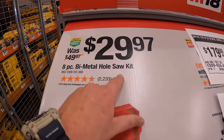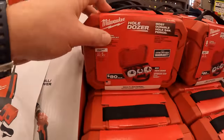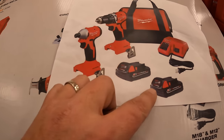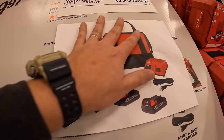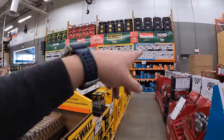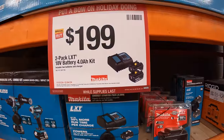We're going to end this video here. $29.97 for an 8-piece bi-metal hole saw kit. And $179, was $239, for the two-tool combo kit: brushless compact half-inch drill/driver and impact driver, two 2-amp-hour batteries, charger, and bag. As you can see, we still have more to cover — I'll continue this in the next video, along with the BOGO sales as they pop up. If you found this video helpful and entertaining, please like, hit the bell, and subscribe. This is Dave Nicholas — I'll see you guys next time.